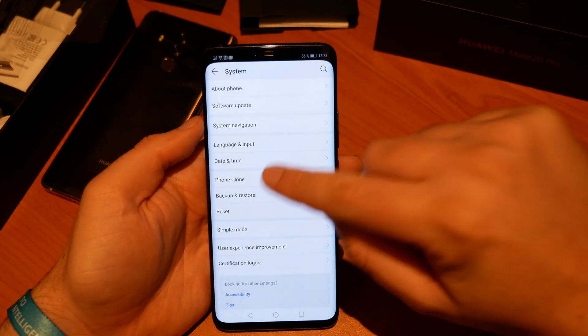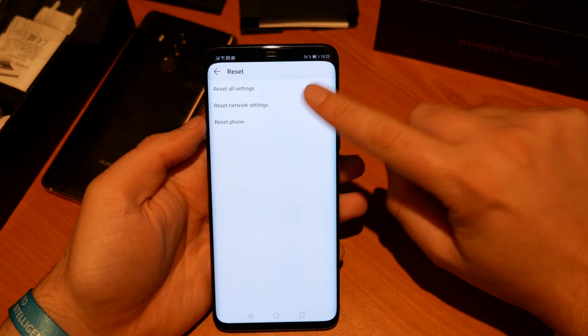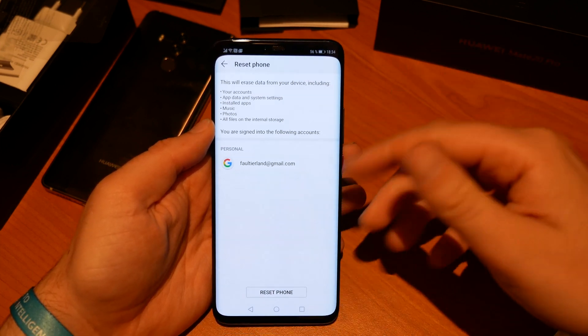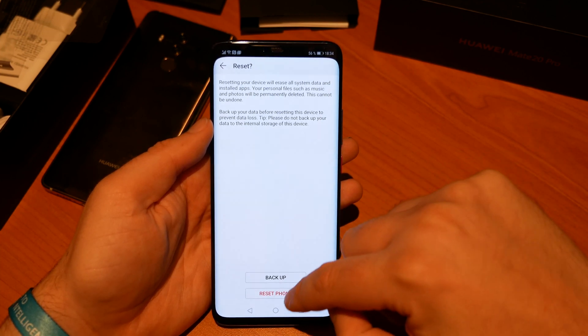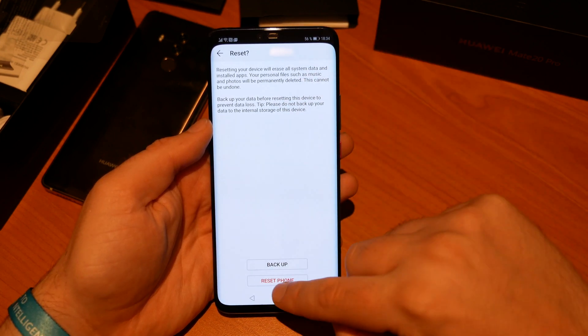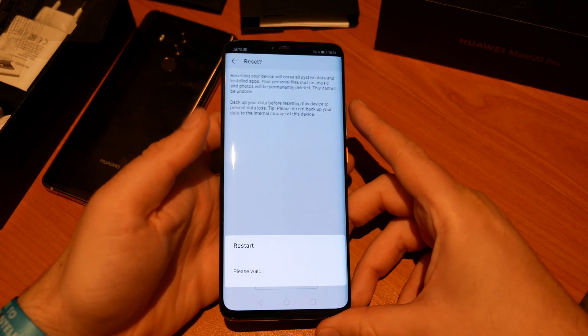Hit the option Reset, and then don't hit Reset All Settings or Network Settings. You want to reset the whole phone to make sure that everything on this device is going to be deleted. Hit Reset Phone, enter your PIN, and at the last warning it asks if you want to make a backup — we've already done this — so hit Reset Phone.